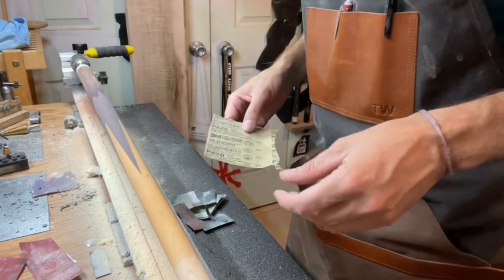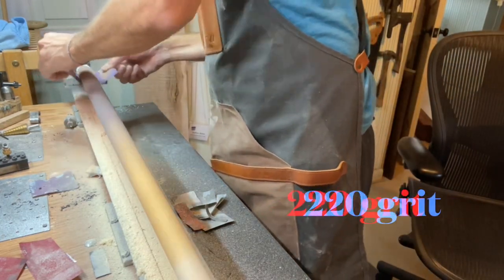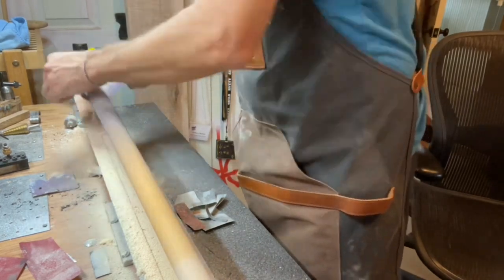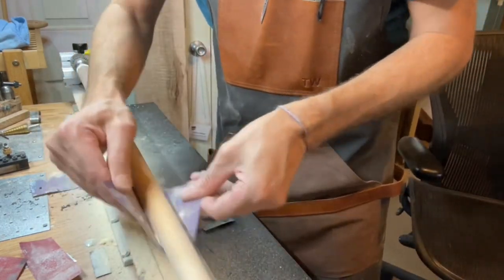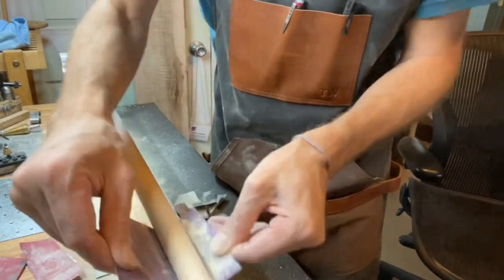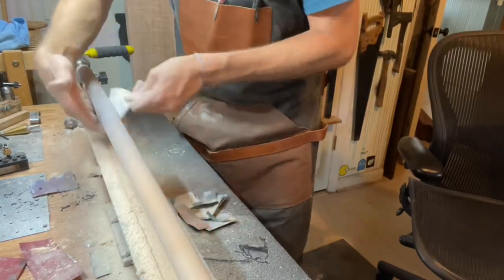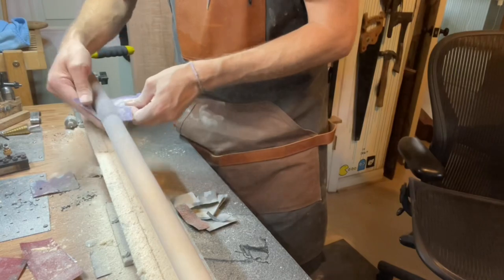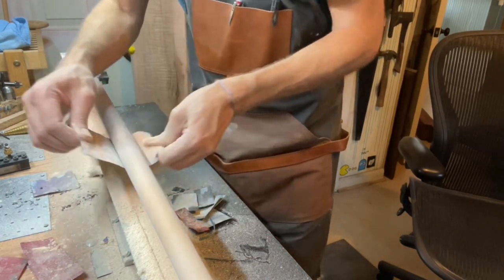220 — next step. The sanding process always takes longer than I expect it to, just changing between the grits and double checking to make sure that you're not sanding too much. Normally what I'll do is I'll have an idea of what diameters I want the butt and the joint to be and then I'll measure as I'm going. I didn't really film the digital calipers on this process because my butt cap and my joint are already cut to a particular size so I kind of know where to go.